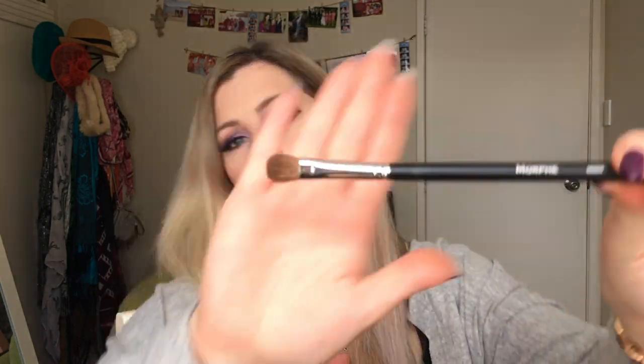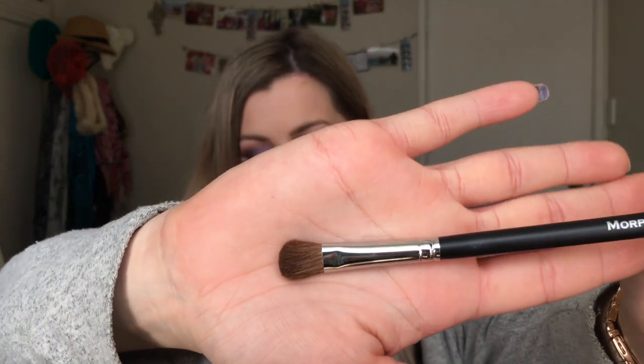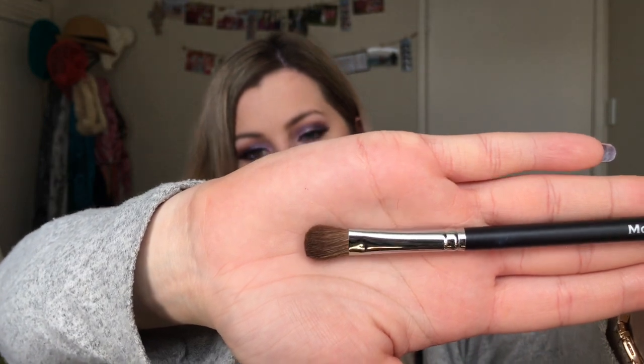The next brush is the 209. This is really really soft — all of the brushes with these browny coloured bristles seem to be really really soft and I really like them. This is great for blending the crease all over. Just another really good eye brush.